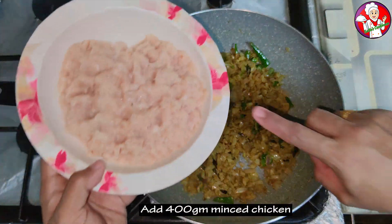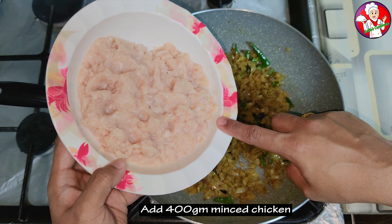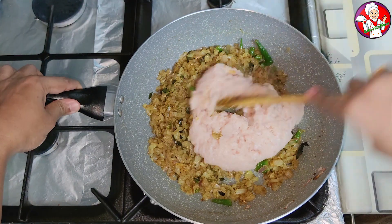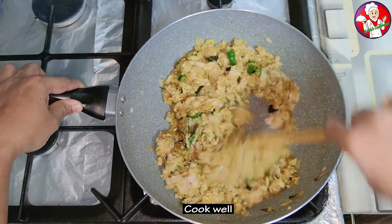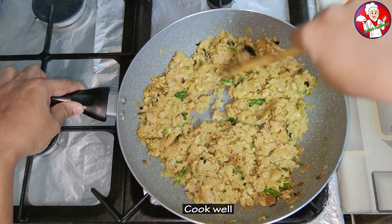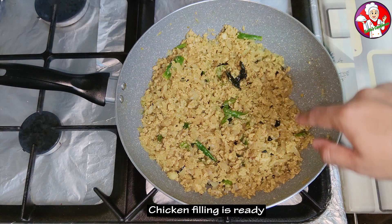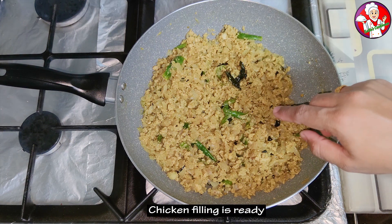I have 400g of minced chicken. I will mix it well and dry it out.